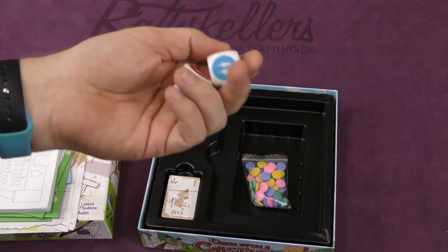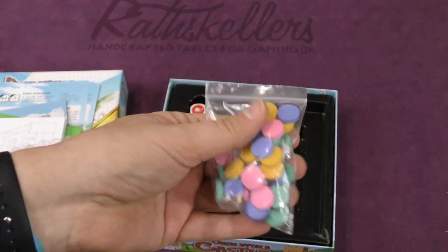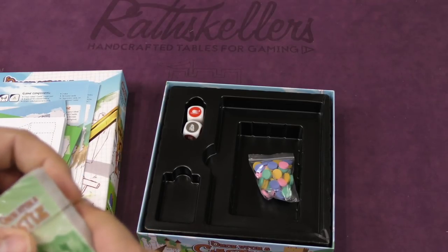Then we have two very big dice here that do various something. A bunch of discs of players' colors, and then a small deck of cards here.